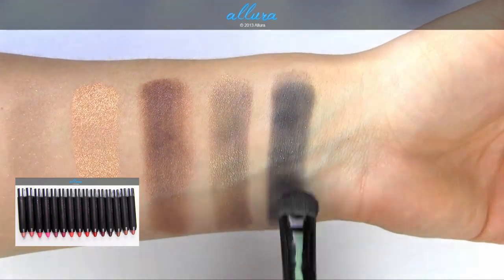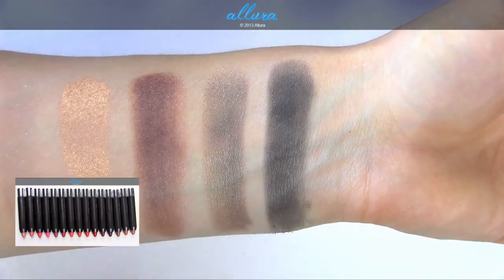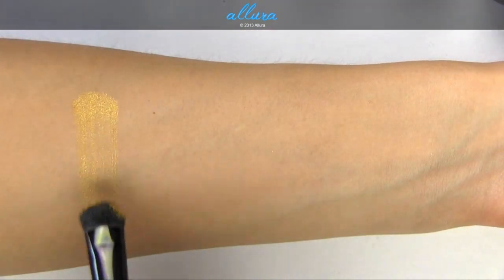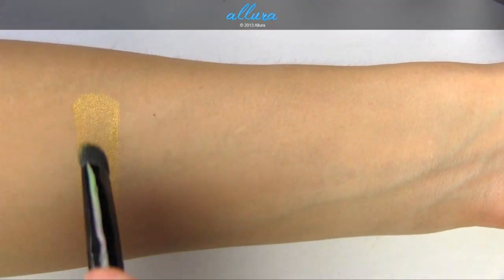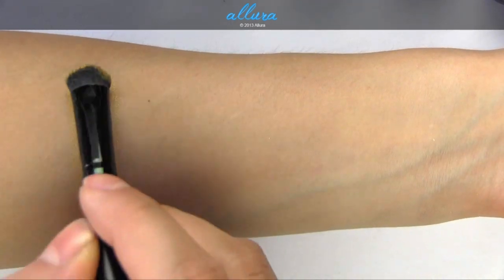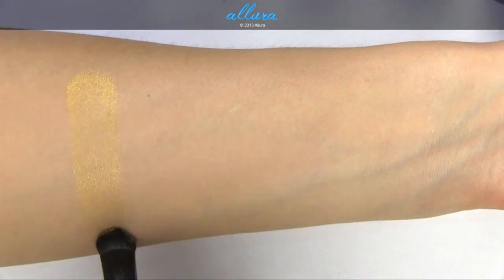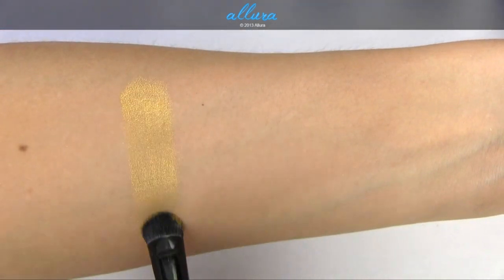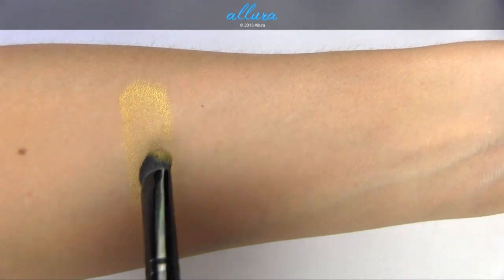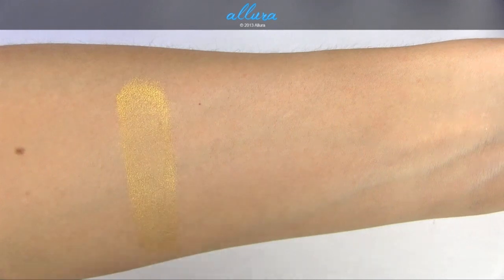The black pigment in Black Mystery is on the soft side — it's not really opaque. Here is Wild Gold, which is a very yellow-toned gold color — it's much more yellow than gold. Adding more product to try to strengthen the finish doesn't really work; it's still a little translucent on the surface.